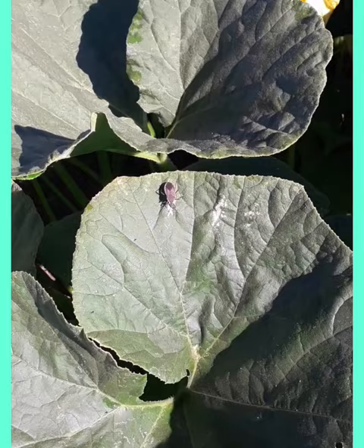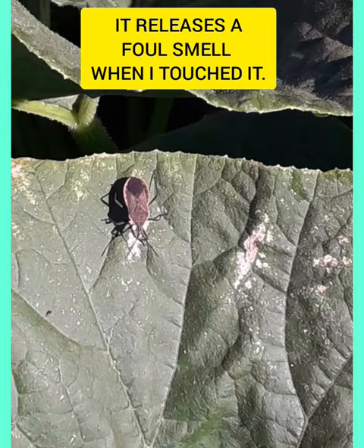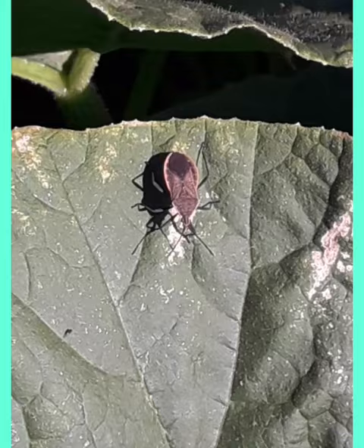It is a serious pest. When I touch it, it releases a foul smell, which repels the person. It is dark brown in color with black legs.